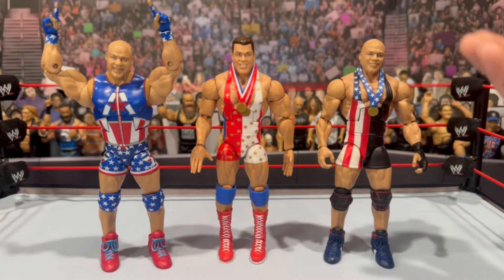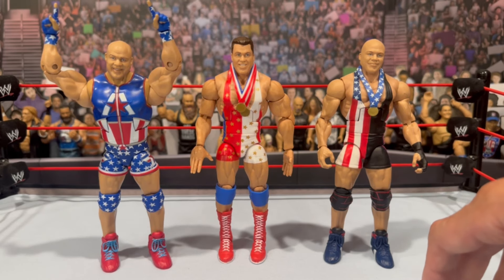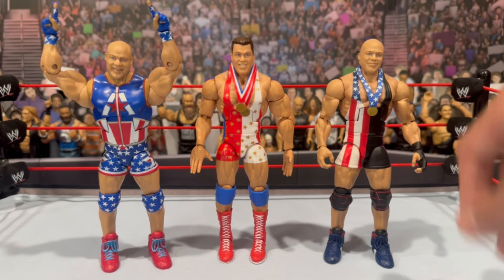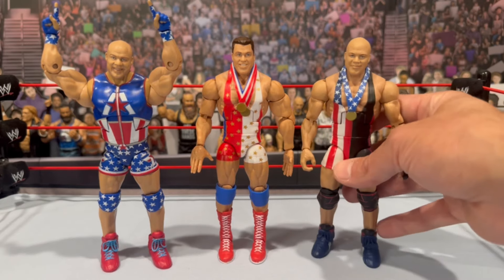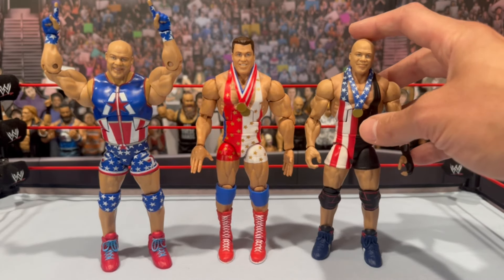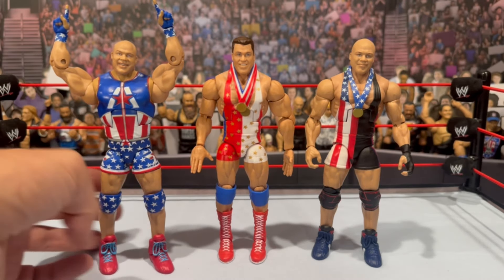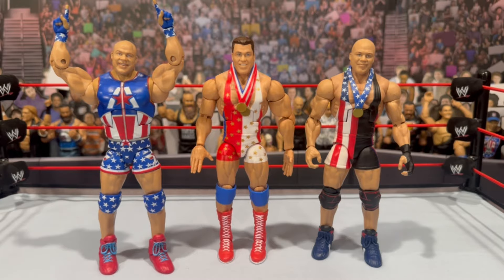A few modern day Kurt Angle comparisons as well. I cannot wait to get — I believe it's another Legends figure — the Kurt Angle Wrestling Machine, coming out at some point with the bald head and the shorter boots. This modern day angle I'm kind of using for that era — I believe this was a Target Network Spotlight exclusive. I think this was his WrestleMania match attire, maybe with Ronda's, though I'm not 100% sure.